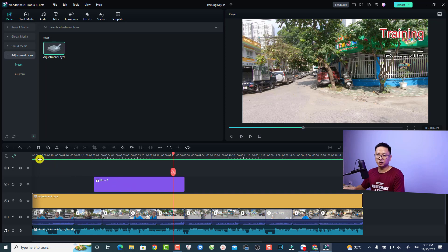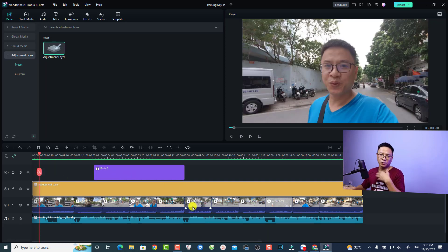Let's go to my computer screen. This is my example project — just a short sequence of me working on the street. This is the beginning of my workout vlog, and this is a video with the adjustment layer.